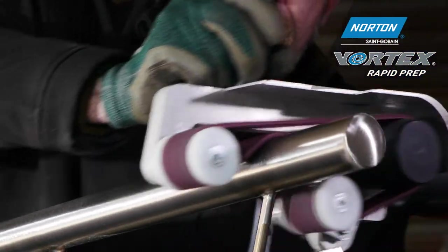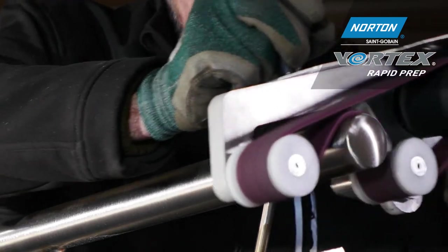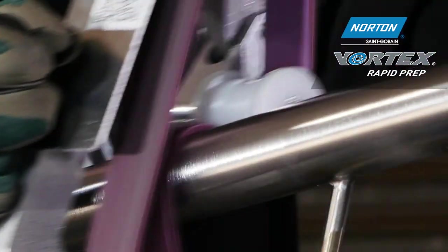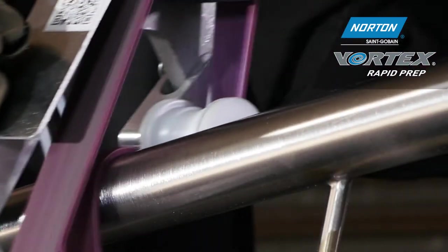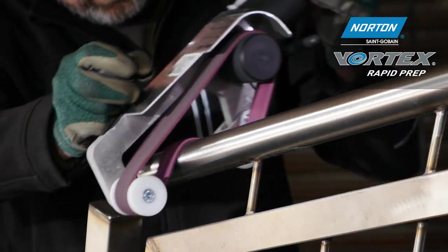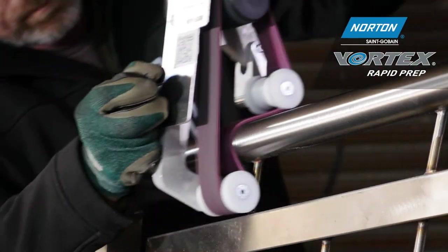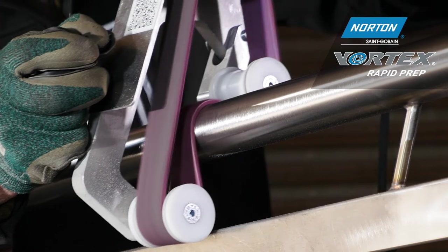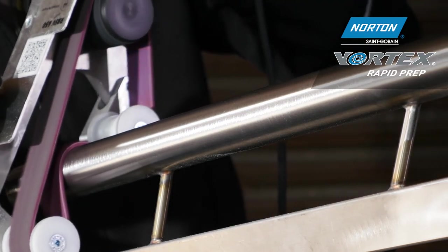To refine this finish we're going to use a rapid prep belt in medium grade, denoted by the maroon colour. Here we're refining all of the scratches from the R929 belt and blending it into a nice uniform matte type 2 finish. The slower we operate, the finer the finish we get, and with less pressure the brighter the finish also.